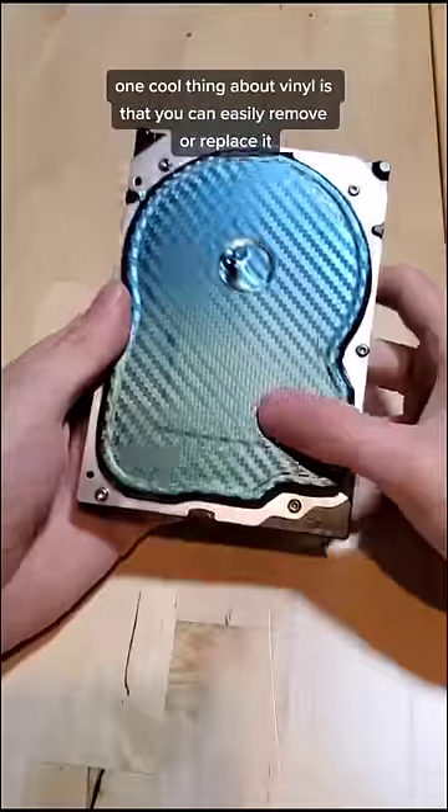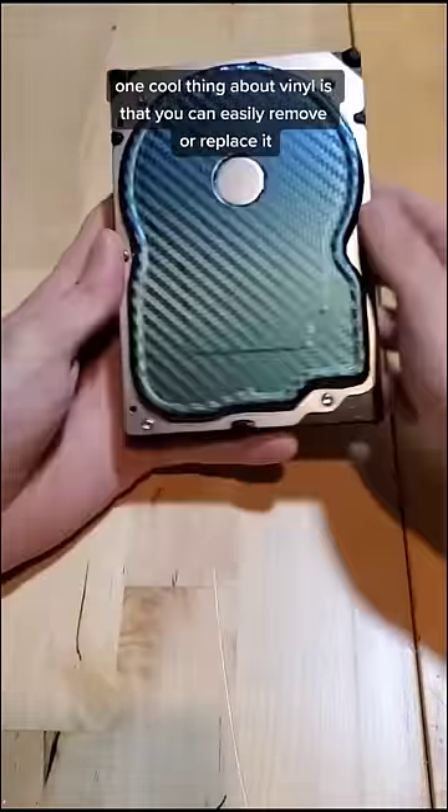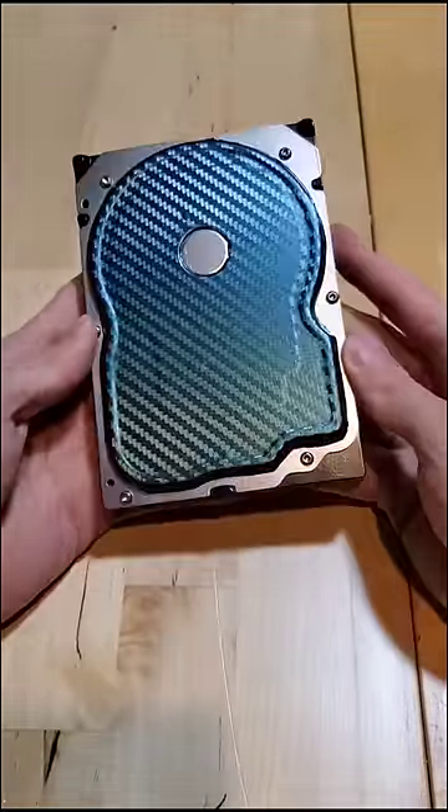One cool thing about vinyl compared to paint is that since it's essentially a sticker, you can pretty much remove or replace it at any time without damaging the component. What should we vinyl wrap next?